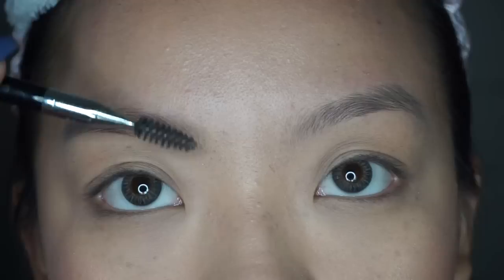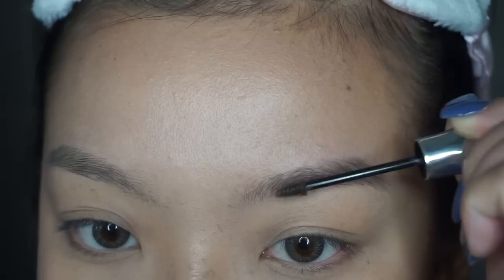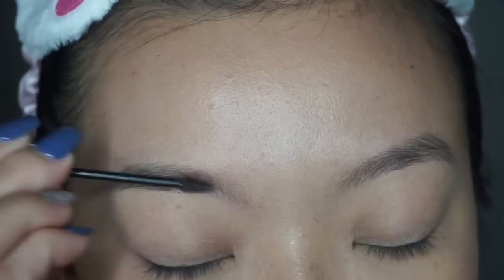For my brows I will be using my Gimme Brow in shade three. All I'm doing is brushing my brows out with the spoolie and brushing the product on — it is so easy to use. If you're a super busy person, you just pop this on and BAM, you have brows. If you have no brow hairs at all though, you will need some powder to fill in the more bold and sparse areas.